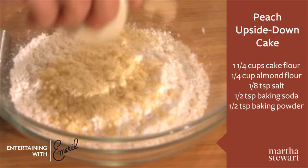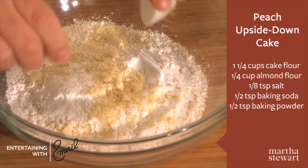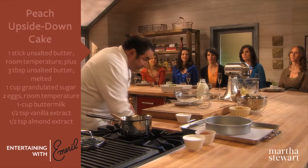We're gonna take cake flour, almond flour, salt, baking soda, and baking powder. So that's our dry ingredients.